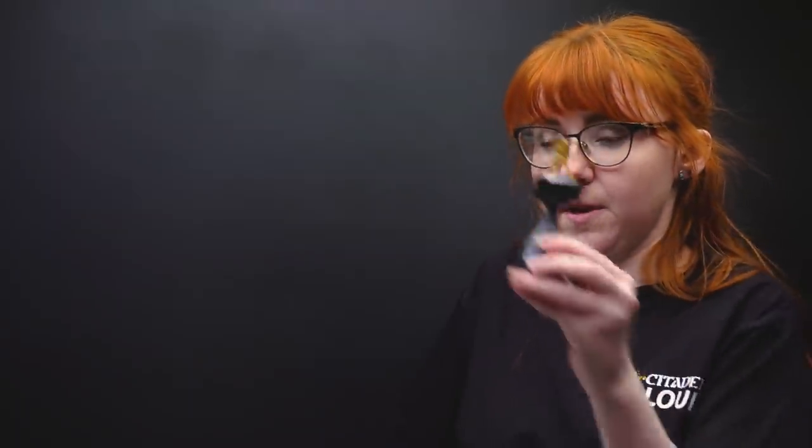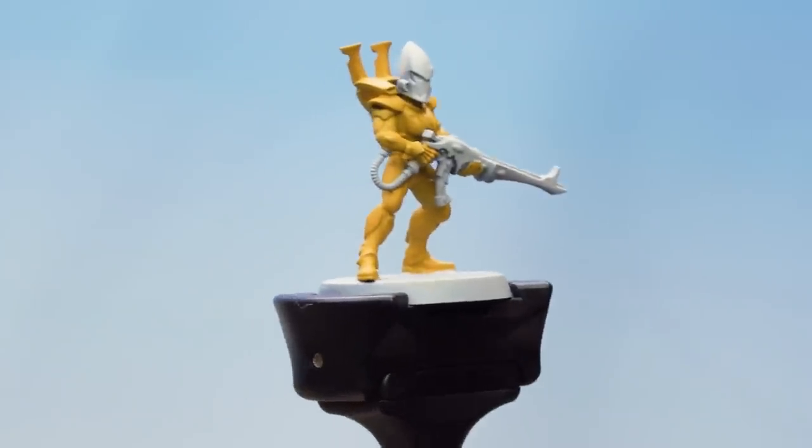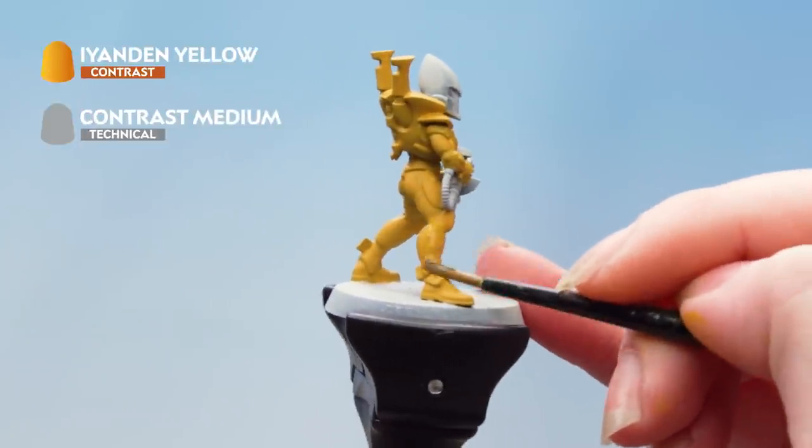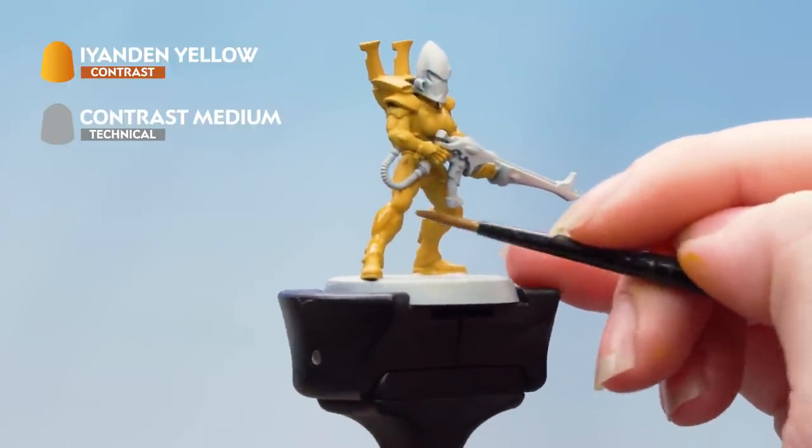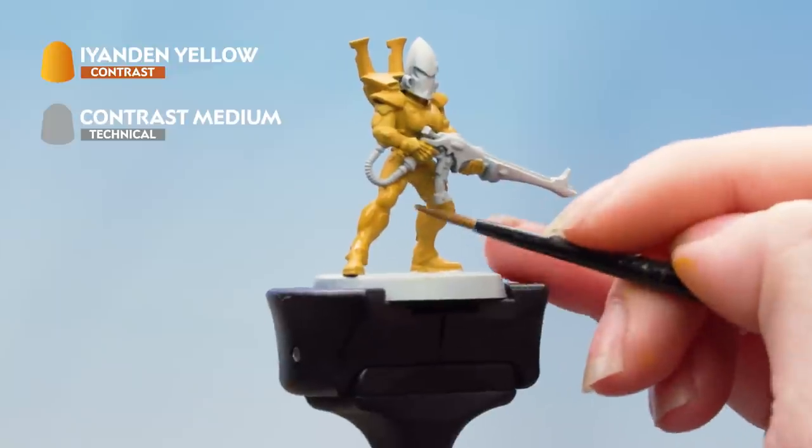Then I'm going to apply that carefully all over the armour, making sure to get into the recesses. If I need to use my brush to soak up any excess I can do that. Also if you make any mistakes you can always tidy back up with Avalon Sunset.